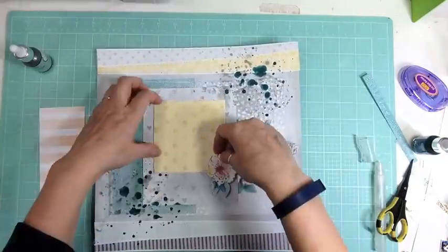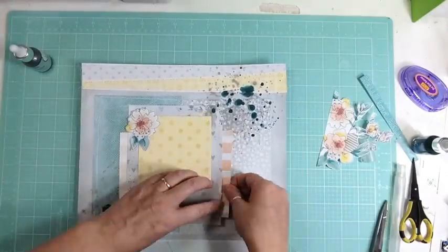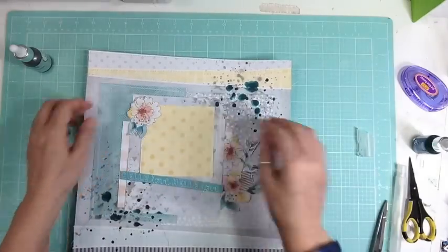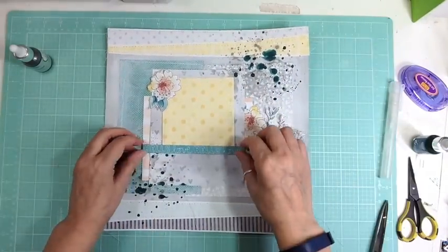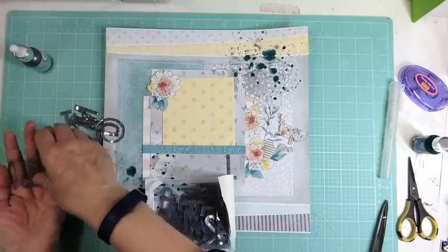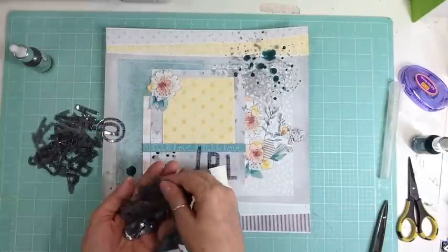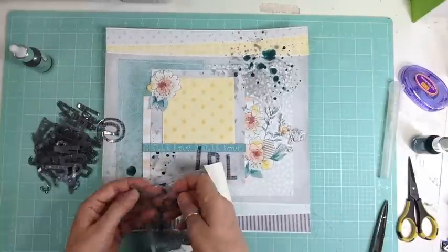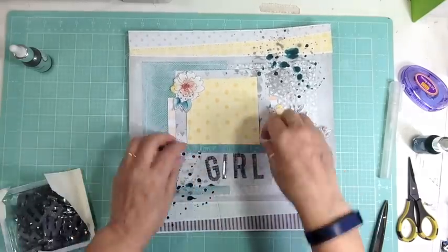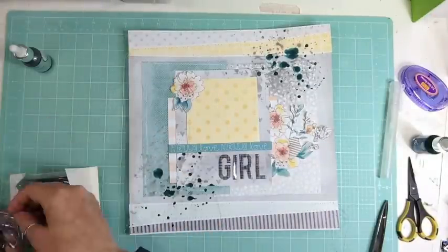Talking about tools — I haven't been purchasing new punches or anything like that because I'm trying to use what I have. But on the Facebook group they were talking about this new tool from We Are Memory Keepers called the fuse tool, so that you can fuse your page protectors. When you're doing Project Life, you can make smaller pockets within your page protector or seal the top. I had to get in on that, and there was a pre-order on Cherry on Top.